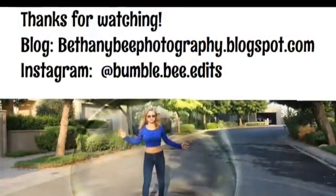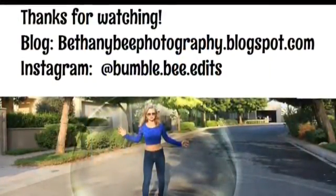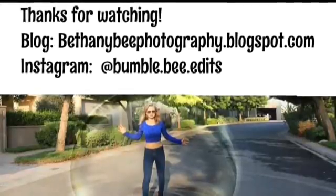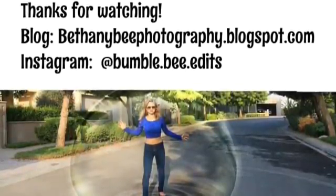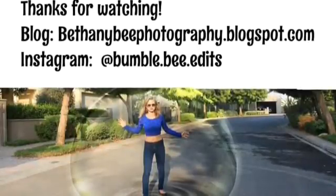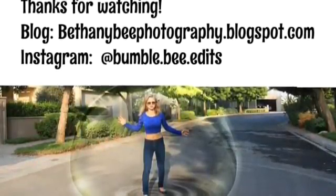I will have a written tutorial with the template on my blog, so go check that out. Also, go follow me on Instagram at bumble.b.edit, and please like this video, subscribe, and comment — I really appreciate it. Thanks for watching, bye!